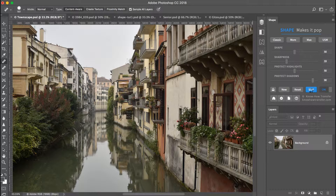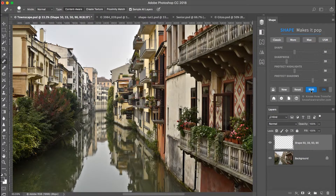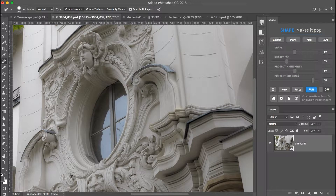Shape is an awesome and powerful plugin. The ability to control so many adjustments at once and preview them live makes Shape easy to use even for photographers who are new to Photoshop. Shape will boost their images to a higher dimension.